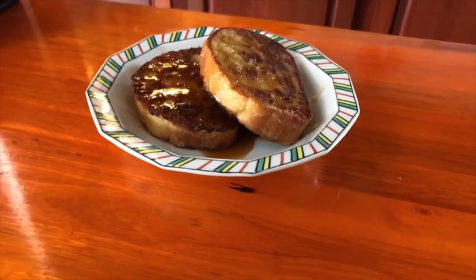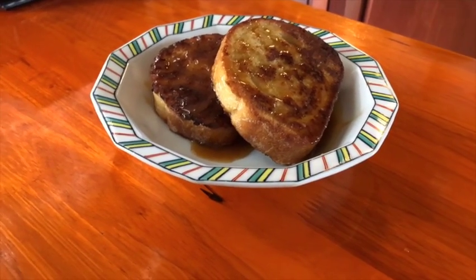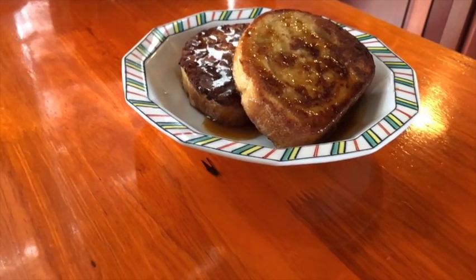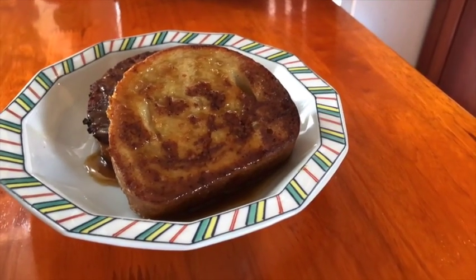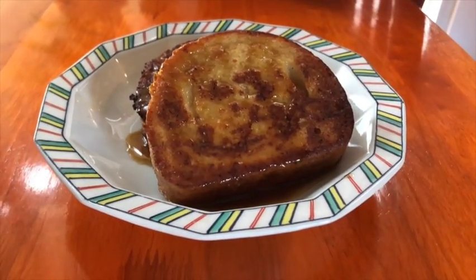French toast is dessert for breakfast. Yes, we eat French toast for brunch — why not eat it for breakfast? And I have it here with a very special sauce, which is toffee sauce. It just elevates the whole recipe and the whole French toast experience to the next level. Let's see how we're going to prepare this.